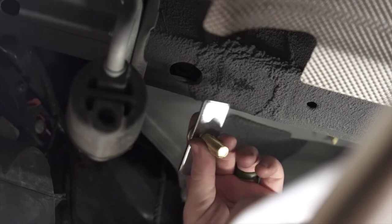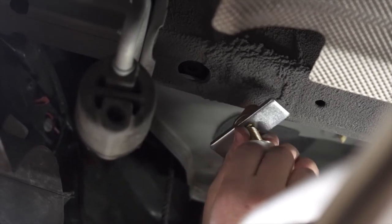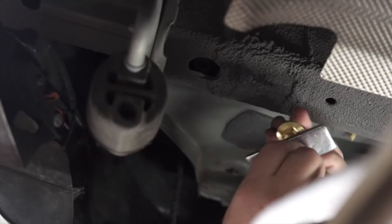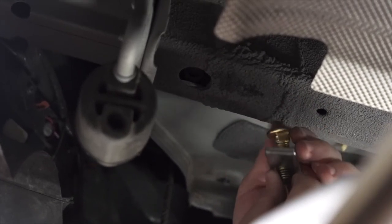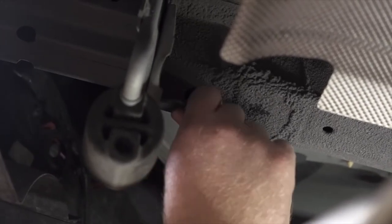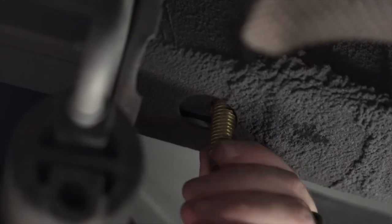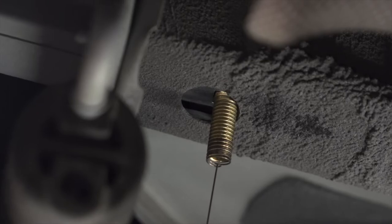To bring our bolt into this hole, we're going to use a reverse fish wire technique. We attach our carriage bolt and block onto the coiled end of our fish wire first, then push our bolt in followed by the block, and pull it right back down. Then we're going to repeat this whole process on the passenger side.